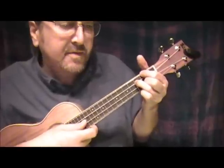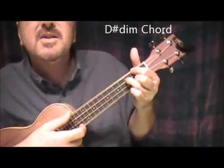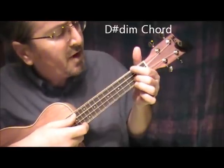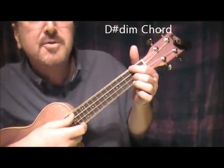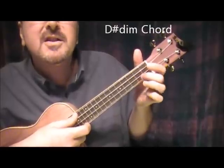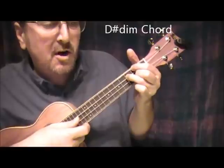And then we go to a D sharp diminished, which looks like a B 7th chord. 2nd finger next to the bottom string 2nd fret, index finger top string 2nd fret, 3rd finger on the 3rd fret next to the top string. 1, 2, 3 — that's a D sharp diminished.